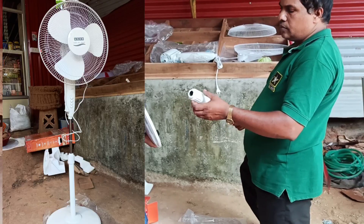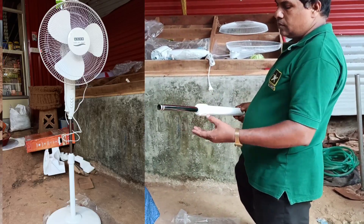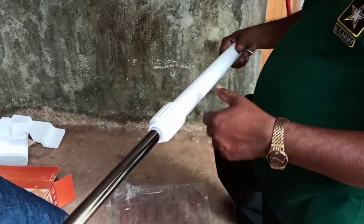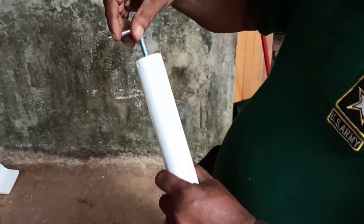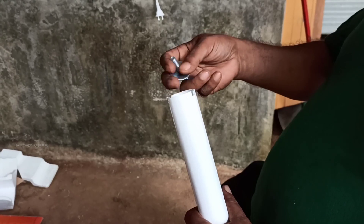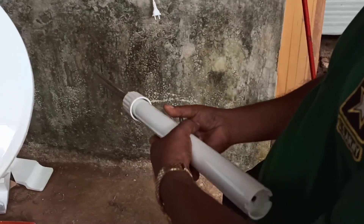This is how we fix the fan. This is how we fix the main stand. Now we fix the main stand here.